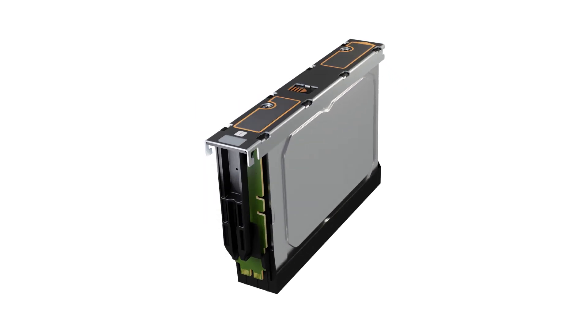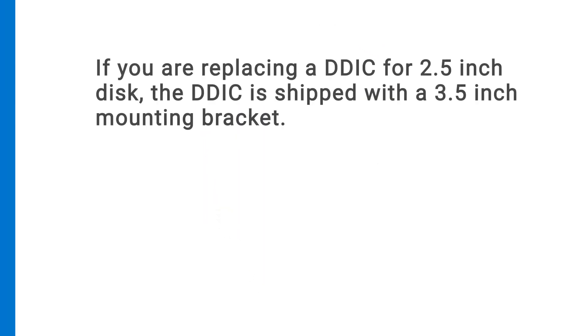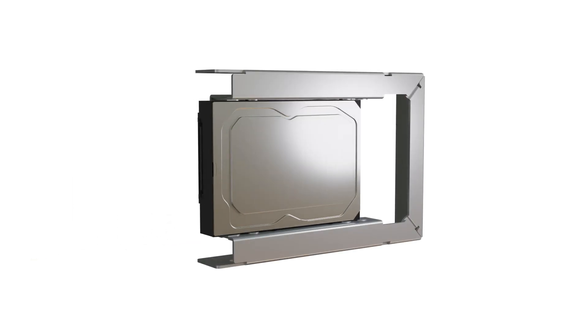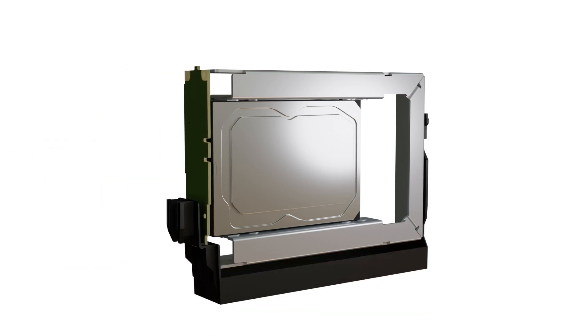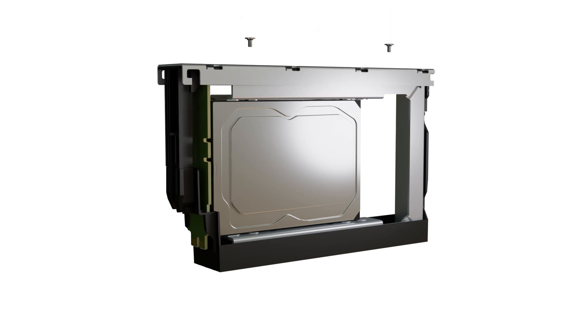Attach the appropriate drive size label to the label location on top of the upper assembly. If you are replacing a DDIC for a 2.5-inch disk, the DDIC is shipped with a 3.5-inch mounting bracket. Insert the 2.5-inch replacement disk drive into the mounting bracket, then secure the disk drive to the mounting bracket using the 4 mounting screws. When securing the upper assembly to the mounting bracket, use the appropriate screws for the mounting bracket.